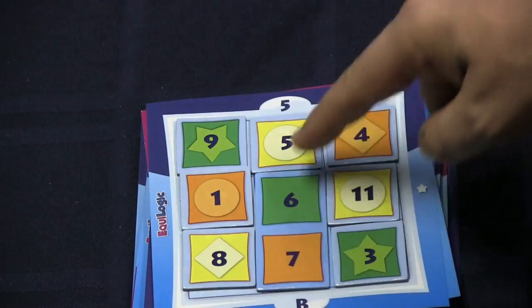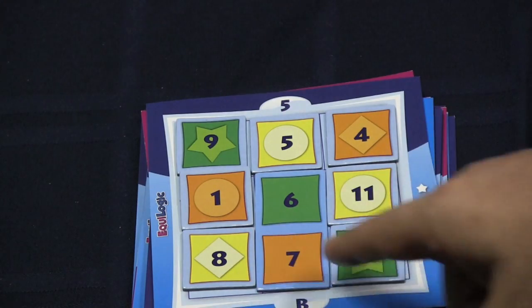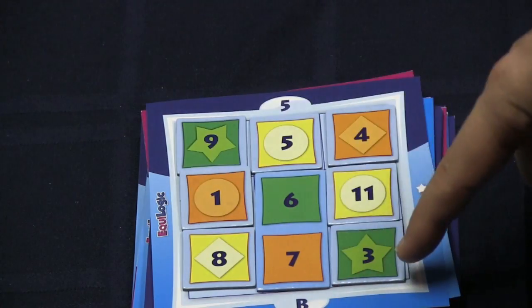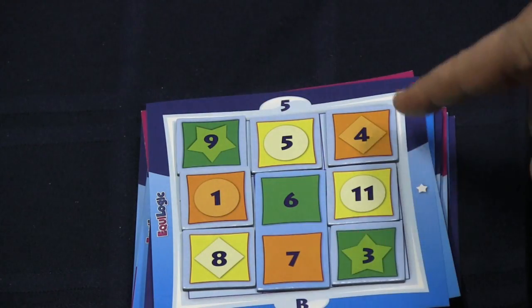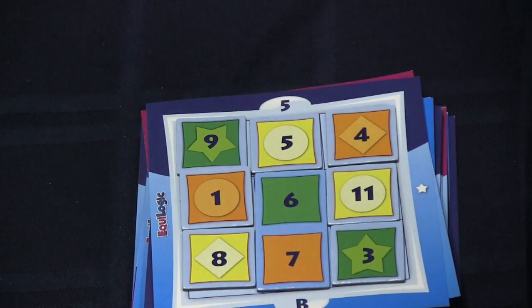One plus six is seven, so this must be an eleven. I have an eleven in yellow. Four plus nine is thirteen; eighteen minus thirteen is five, so I need a yellow five. Now I check everything: all rows, columns, and diagonals sum to eighteen. Colors in every row and column are green, yellow, orange in some order — no repeats. Everything matches. I have solved this one, and that's how you do it.